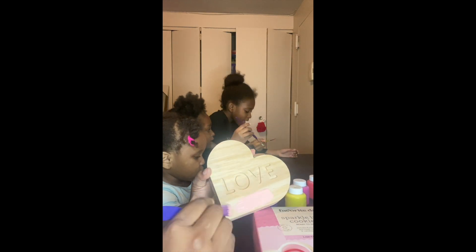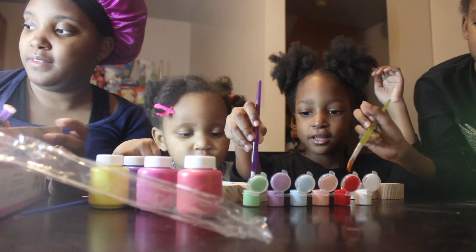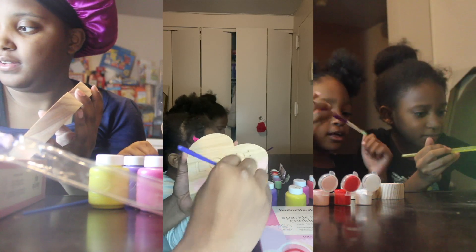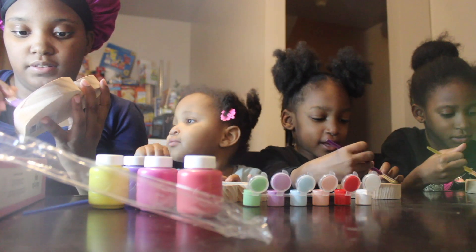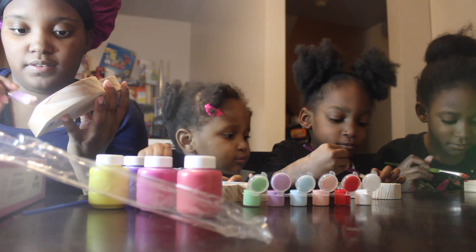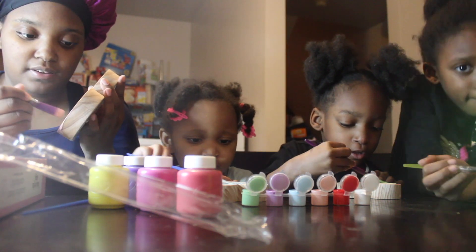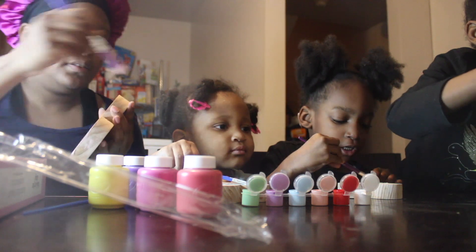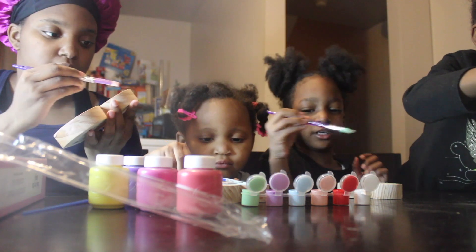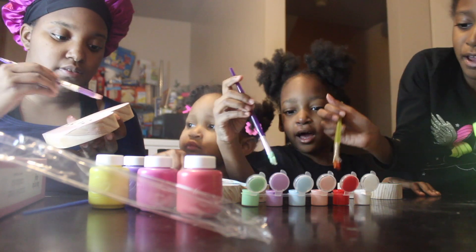I'm gonna make the heart all red, and then my heart's super rainbow-y. First I'm going to make my heart red, because I'm going to do something. I'm going to do some green too. I'm going to make my outside pink — I'm not going to make the letters pink. Smooth ones are turning really cool.